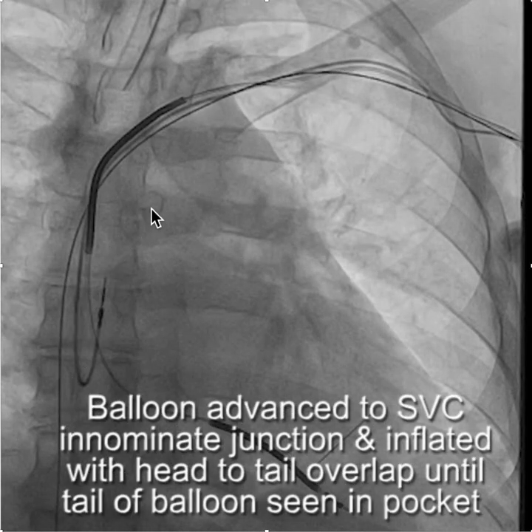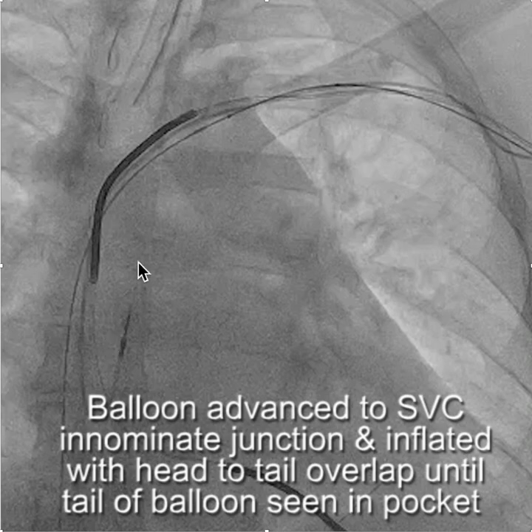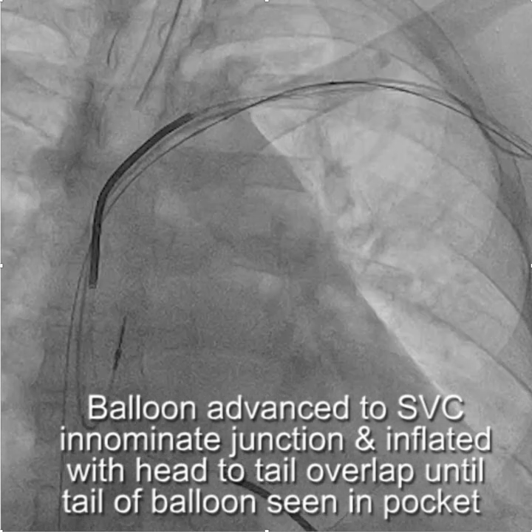The next step was to exchange the wire for an Amplatz No. 3.5 extra stiff wire using a braided hydrophilic catheter. Now we're advancing a balloon over the wire, and you can see there's a fair amount of resistance as we advance it.